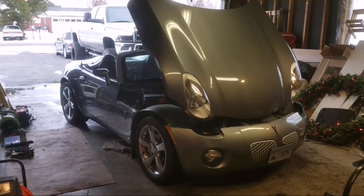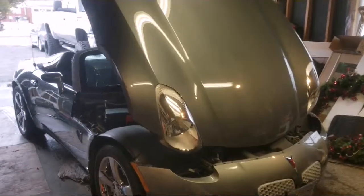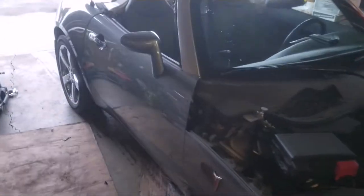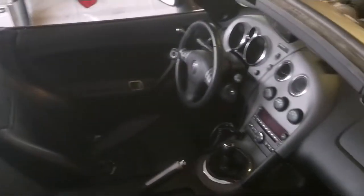Hey, how's it going? I got a 2006 Pontiac Solstice. Just picked it up a few weeks ago and I'm going to be doing a couple videos on it. This is my second one — a 2006. It's got all the bells and whistles, leather seats, and everything.